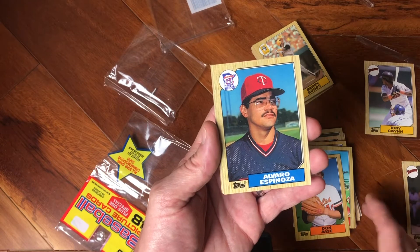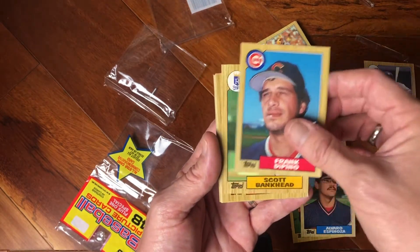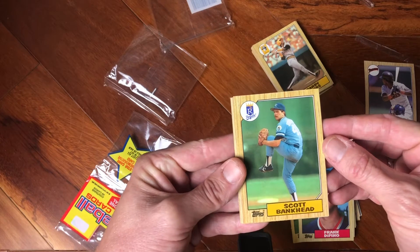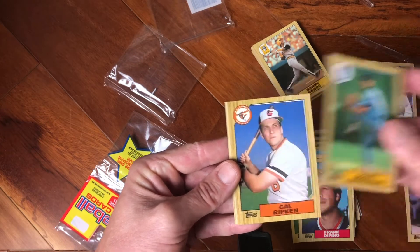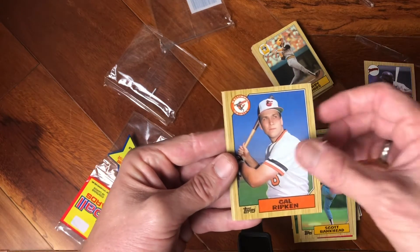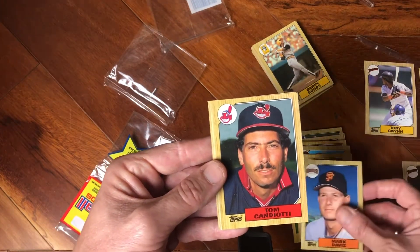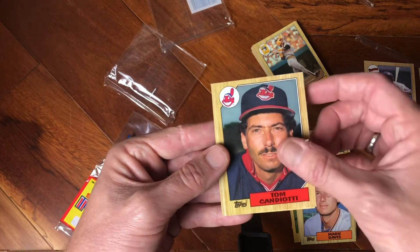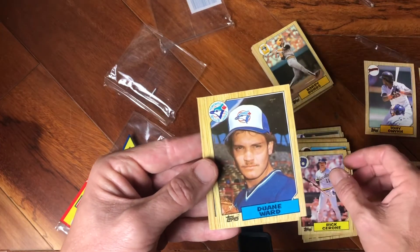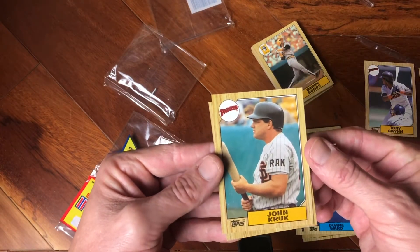Alvaro Espinoza. Frank DiPino coming through. Scott Bankhead with his weird stance and his arm shifted into his knee in his windup — boy, that's gross. Good old Cal Ripken, Hall of Famer — that's a nice looking card. Mark Davis. Tom 'the Candy Man' Candiotti. Rick Cerone. Dwayne Ward. And John Kruk. Hasn't been a nice little Padres pack. And Mike Moore.